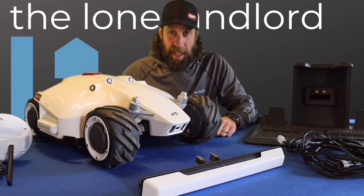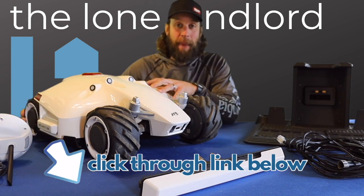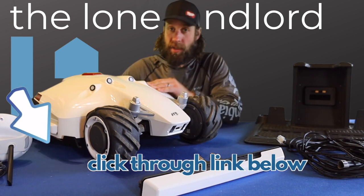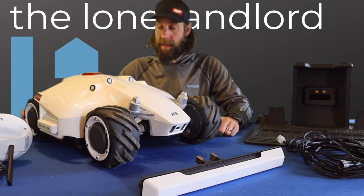They did provide me with an affiliate link. However, if you would like to support my channel and are looking to buy it, you can click through that and I will get a percentage of your purchase. But it has no effect on my review or my experience with how this is going to go.